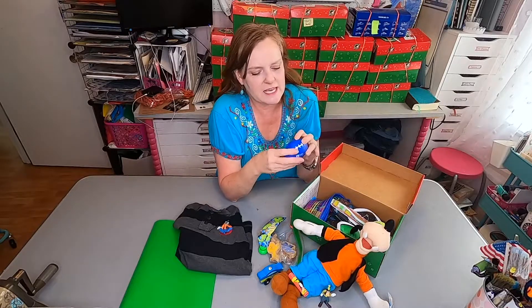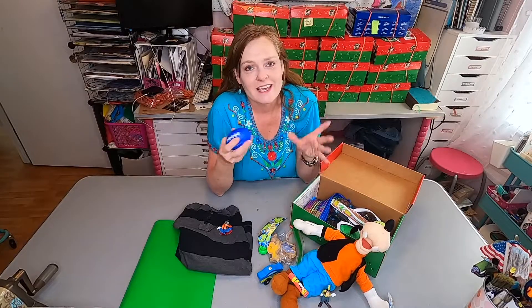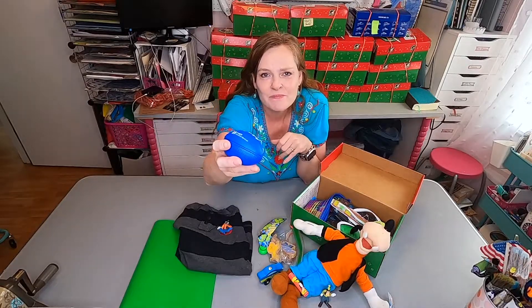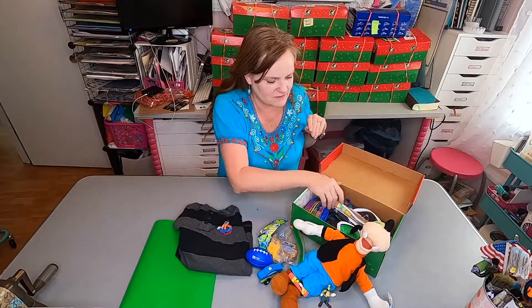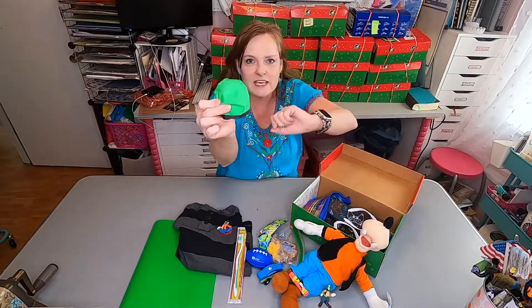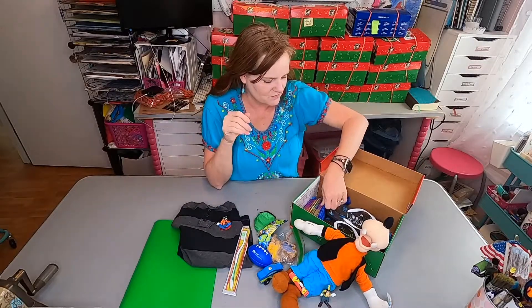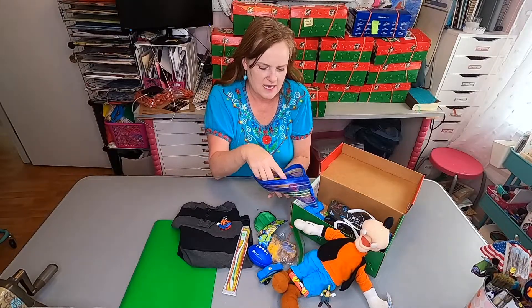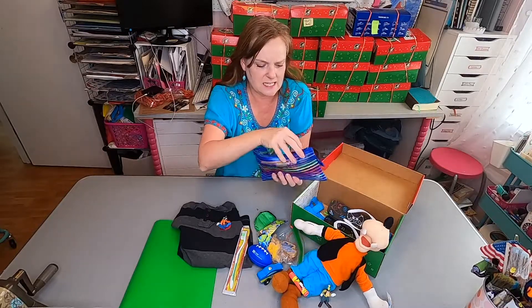Children in other countries love things with American brands and names on them, so it's all good. He has a green toothbrush. He has a green foldable flying disc. He has a pencil pack, and inside there he has a pair of blunt-tip scissors, some crayons, a glue stick, and a pencil sharpener.